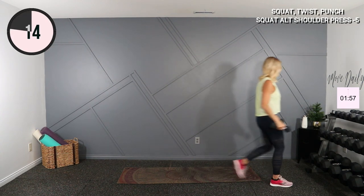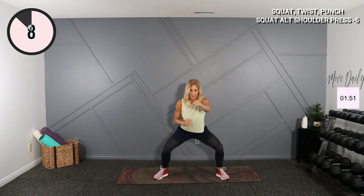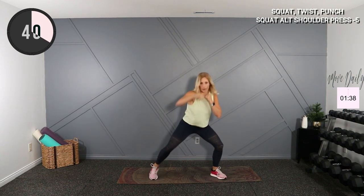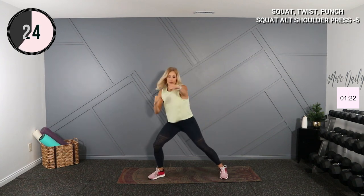Set those weights down. We're going to do a wide stance punch pulse right here. Now if you want, you can do a little twist out — but if you have bad knees, just stay in this position. Shoulders down, you're here and here. Good. You can stand up without even squatting and just do the upper body too. Lots of options for modifications. Halfway, let's go.